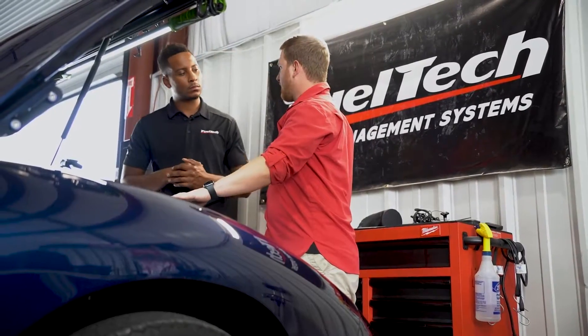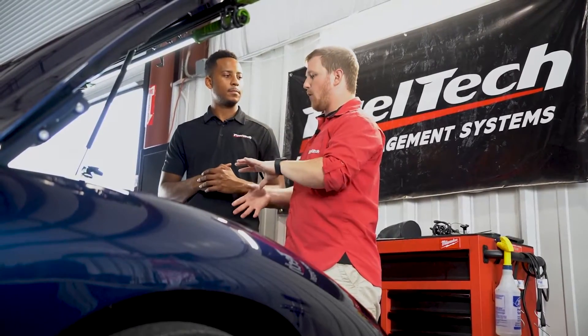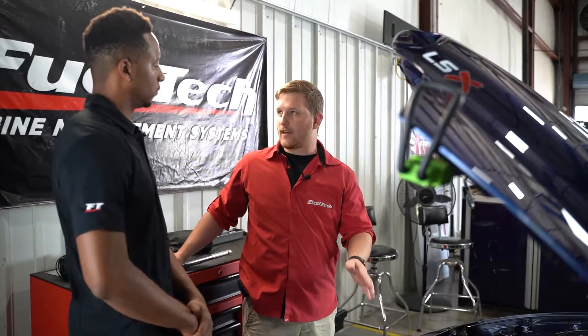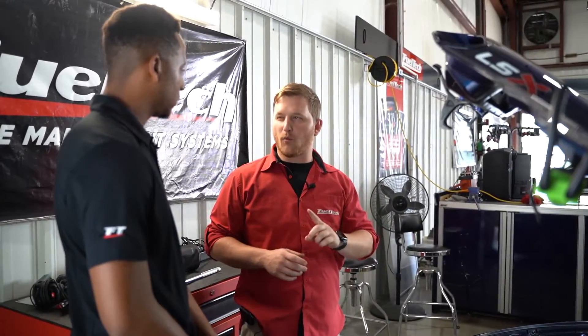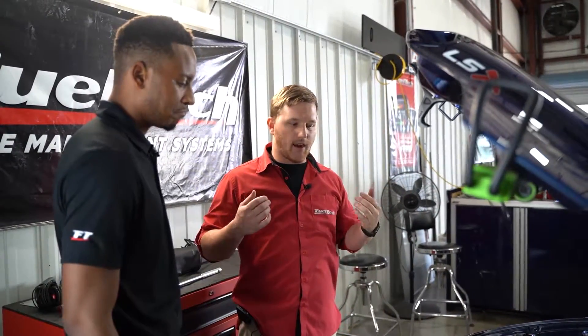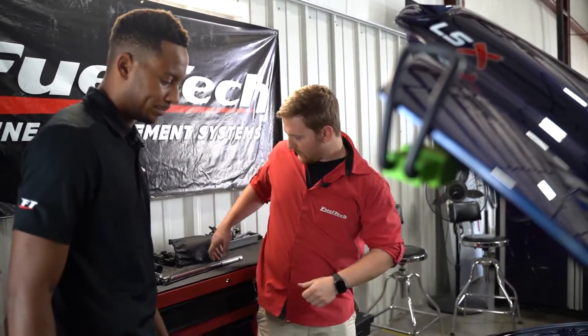We already set it at TDC — you saw where all the magnets are on the bottom, where the pointer is, where the sensor is. Now we have to put the engine at 50 degrees before top dead center. We're going to take the same wrench and roll the engine backwards, counterclockwise, to 50 degrees before top dead center. Then we'll go underneath again so you can see how the magnet lines up and why we're doing it this way. After that we'll go through all the computer stuff to set up the crank trigger, then hook up the timing light, try to start it, and check timing.